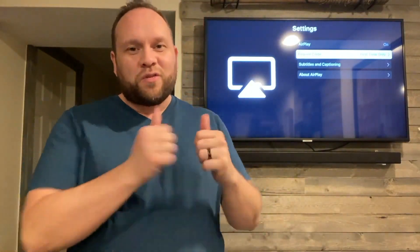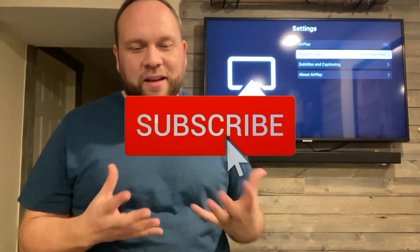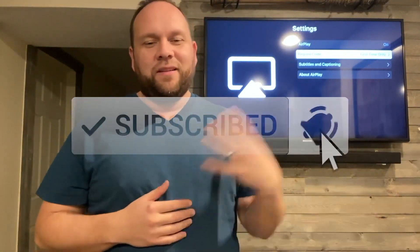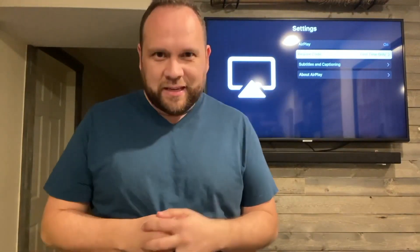I hope this little video was helpful for you guys. If it was, make sure you throw a thumbs up on it and go ahead and subscribe to my channel because I make tech videos all the time — I'd love to have you back for the next one. Until then, be creative.